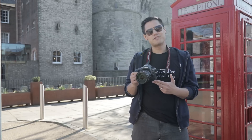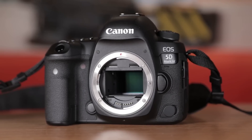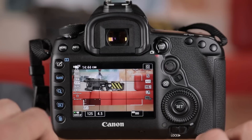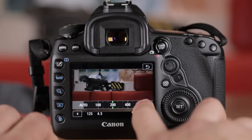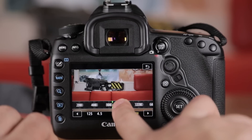The 5D Mark IV has an impressive 30.1 megapixel full-frame sensor, a big step up from the 22.3 megapixel sensor of the Mark III, but still a far cry from the 50.6 megapixel sensor of the 5DS R. The main reason most of us get full-frame cameras is down to the large sensors that allow us to shoot higher ISOs in low-light conditions without copious amounts of grain. For the Mark IV, the standard ISO range expanded up to 32,000, whereas the Mark III only ranged from 100 to 25,600.